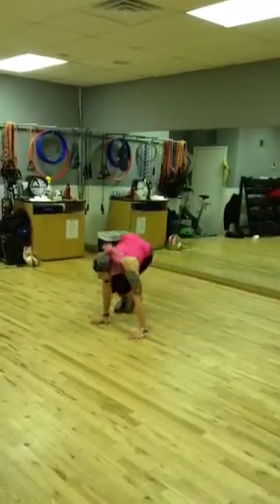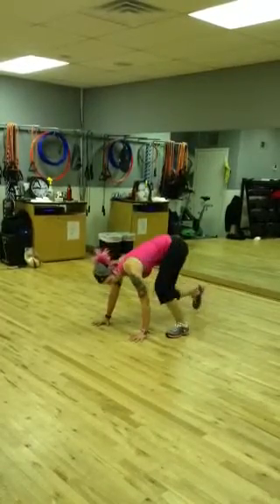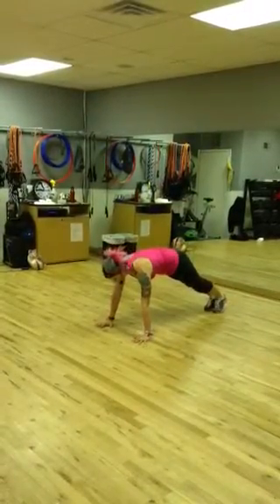Modification: walk. But make sure that you're staying in that plank position when you come back.